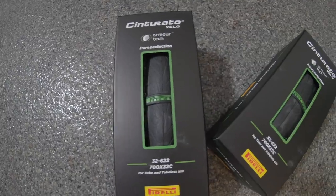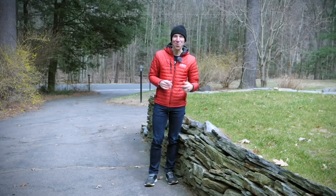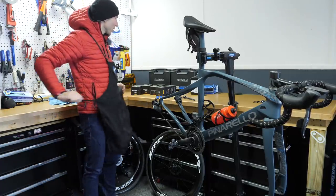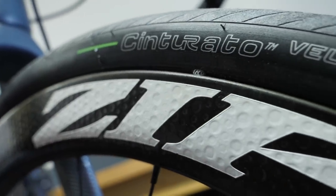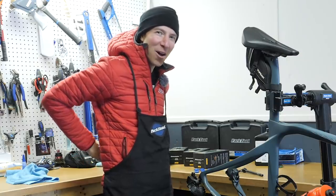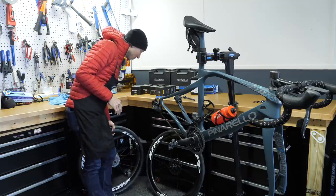We had our friends at Pirelli send us out some of their all-new tubeless tires to test out, show you guys how to set them up, and put them through the paces. We're going to mount up this tubeless pair of tires — the Pirelli Cinturato tires. These are an all-terrain tire, size 32. I've been running them off-road on tons of gravel, doing a little bit of probably overusing them on the off-road sectors, and they've held up quite well.